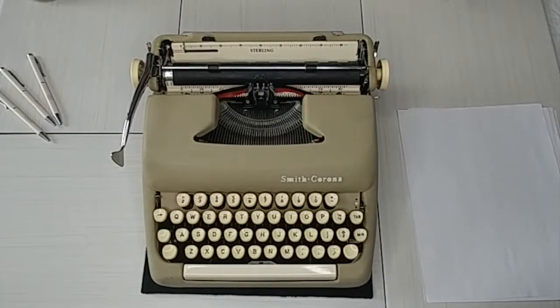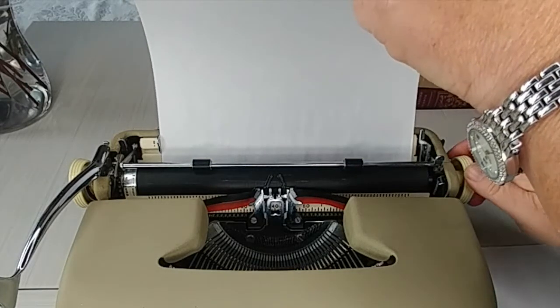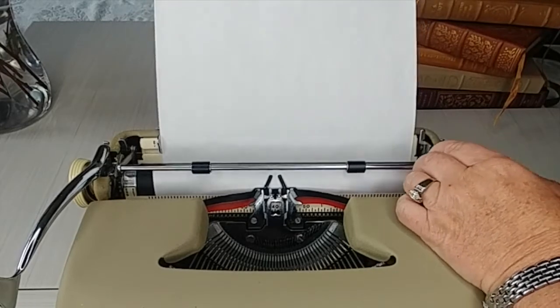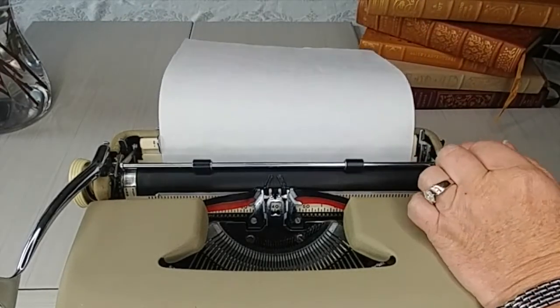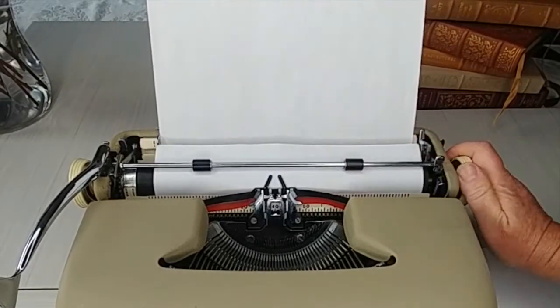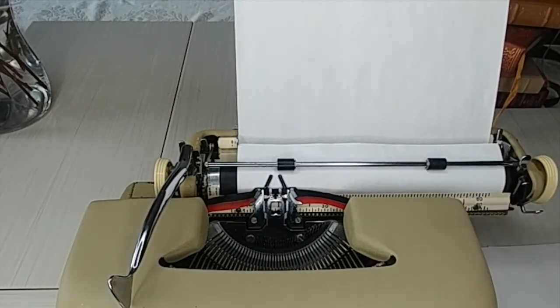Let's do the typing demo. Place the paper right up against the guide and set it there — you don't need to force it — then turn the handle and it pulls the paper through. Make sure you pull the bar forward first; if your paper ends up on the outside of the bar, that won't work, so pull the bar forward and then put it down. Also, this typewriter does not have a number one key — there's nothing wrong with it, you just use the lowercase L.